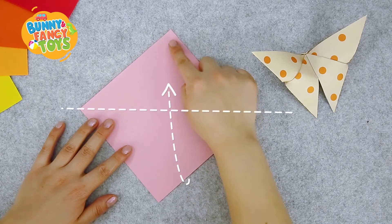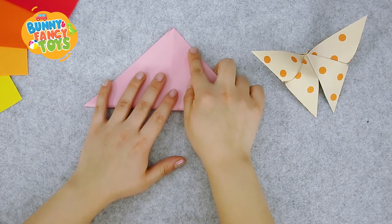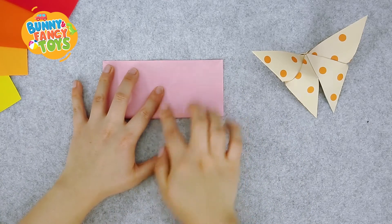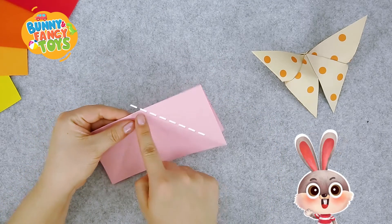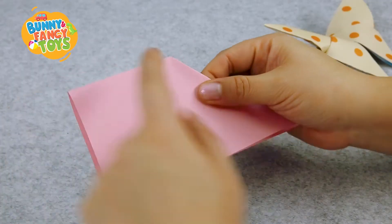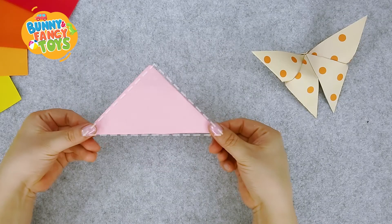Align the lower corner and the upper corner, then flatten it. Align and flatten the two corners. Now fold it from top to bottom again, turning it into a rectangle. There are some obvious creases here. Do the other half in the same way. Look, it turns into a triangle.